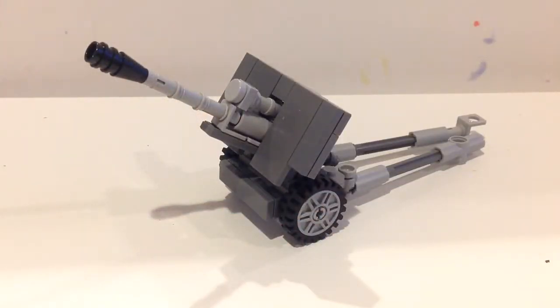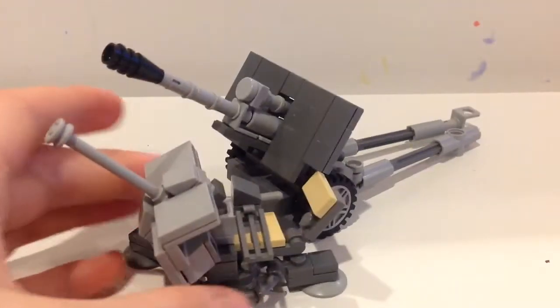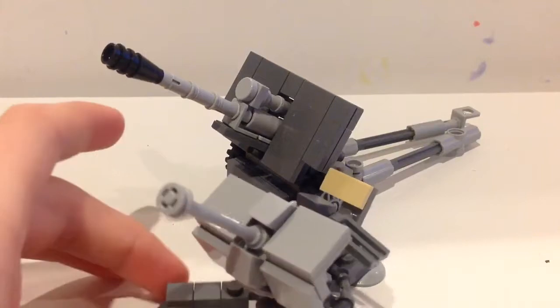I think this turned out pretty great. I like it probably as much as the Flak 36 — Flak 38 — which I covered in a different review.